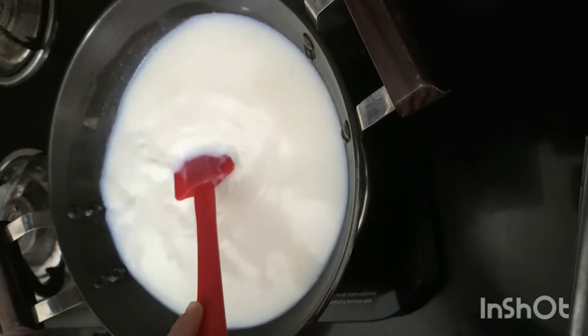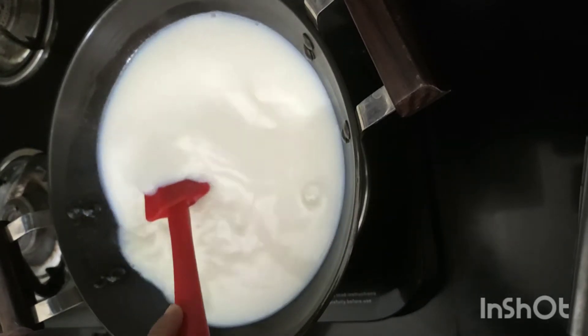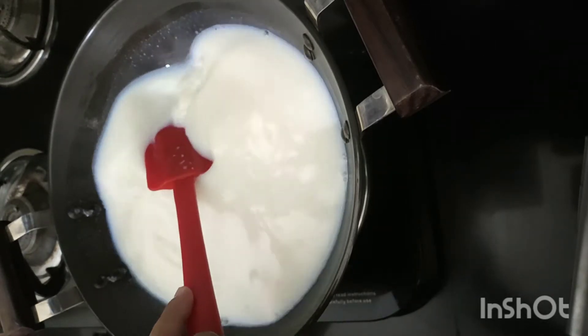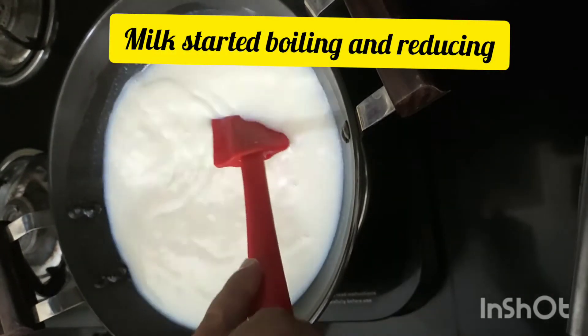It gives a bad flavor and aroma to the condensed milk, so we have to work from low to medium heat. Keep on stirring.